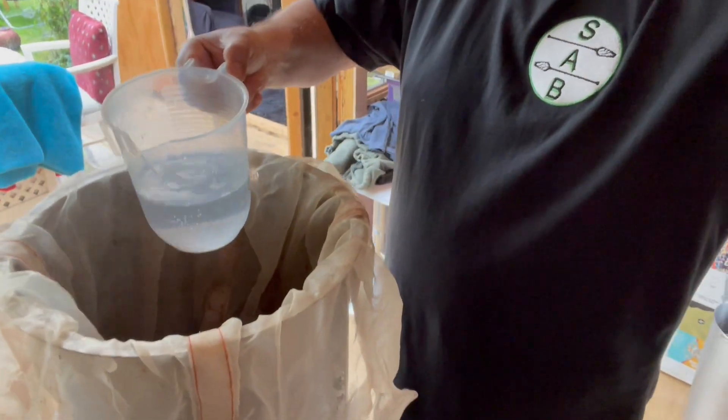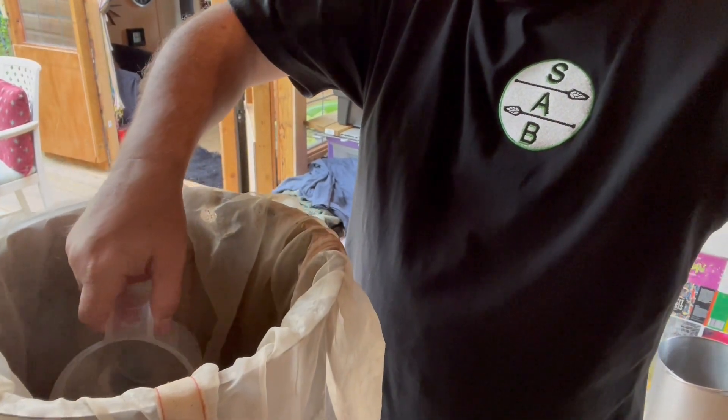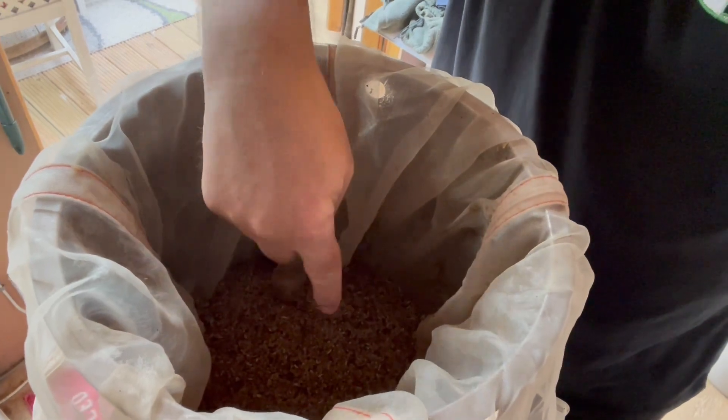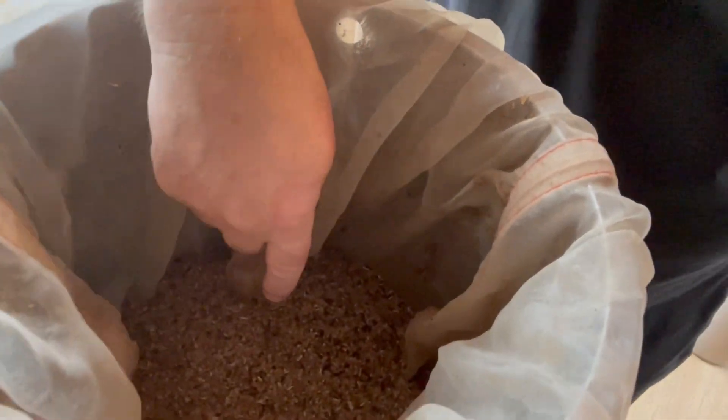It's time for sparging now. Nothing really exciting here — just a typical batch sparge into the kettle over the grains. One thing I do try to ensure is to make sure I get all the way around the sides as well as the middle of the grist, just to make sure I'm rinsing as much of those sugars as possible. I do take a little bit of care when sparging, even though it's a pretty dull process.